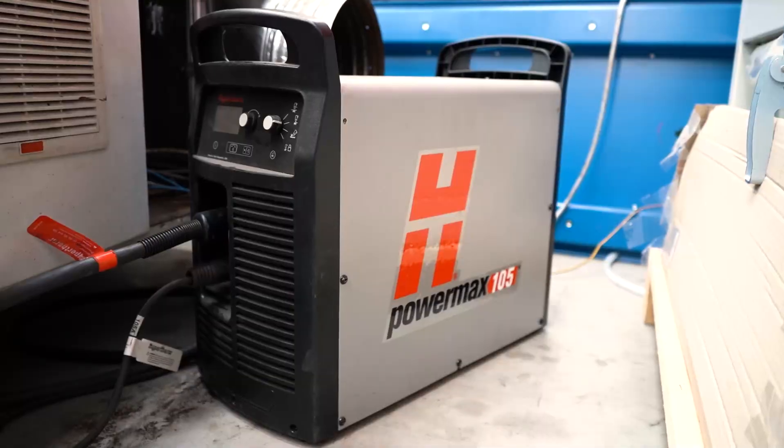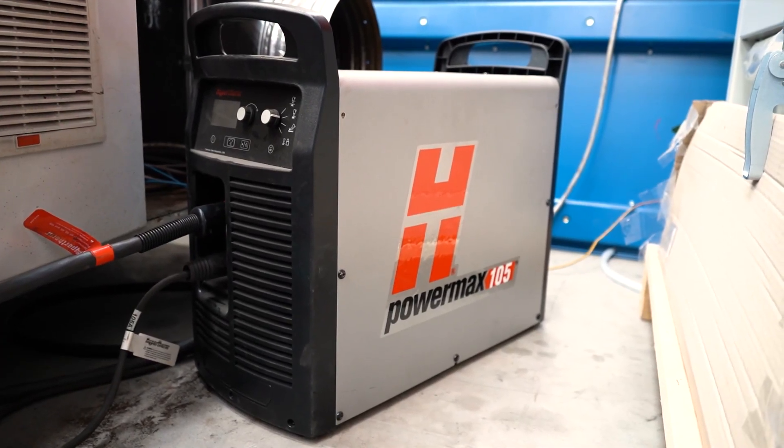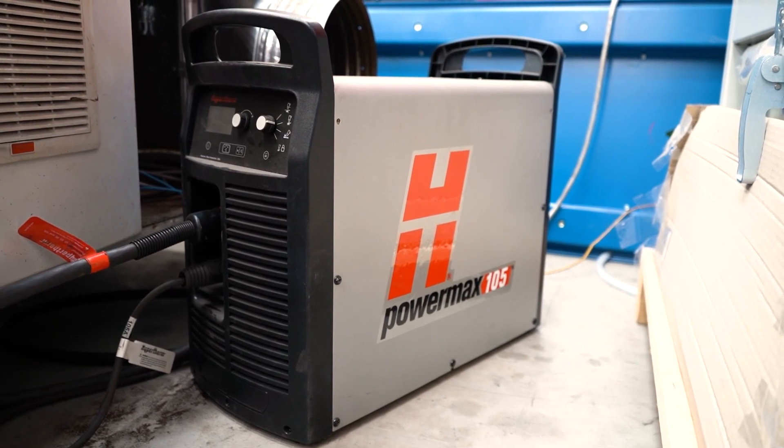This machine runs the market-leading Hypertherm PowerMax cutting source, giving you a capacity of 20mm on mild steel, stainless steel and aluminium.